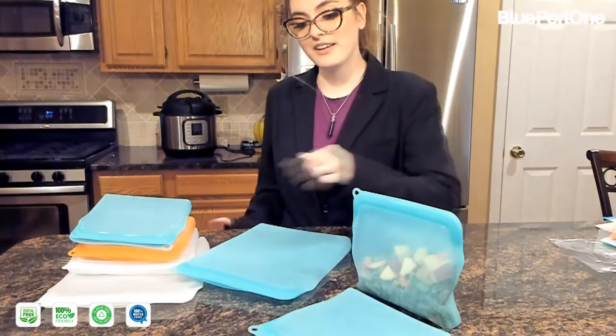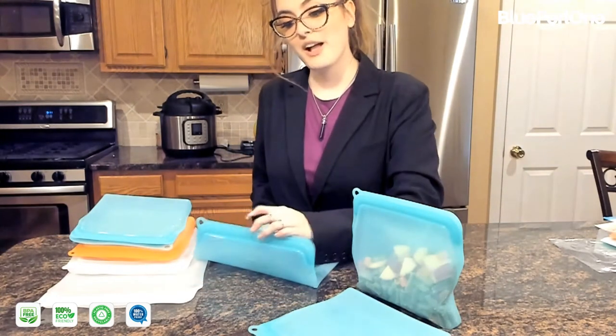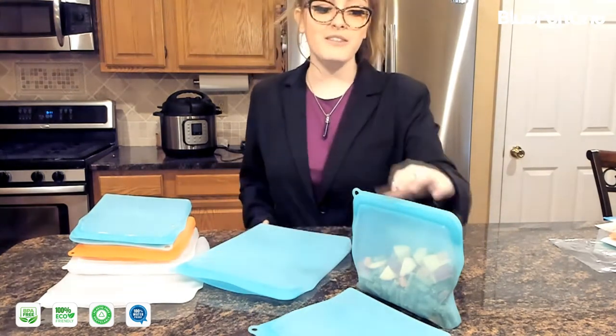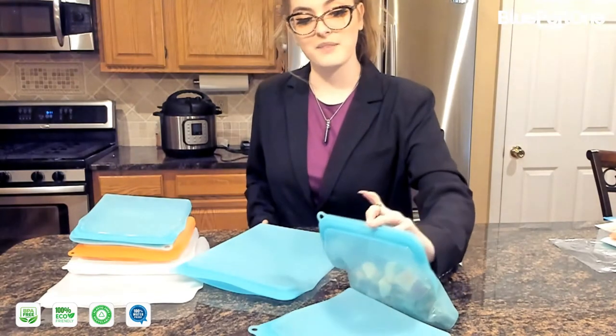Blue Pearl One bags are very easy to open. In the ziplock area, there is a lip in the middle that will help you open it, and it's accessible even after you've frozen the bag, as you can see here.